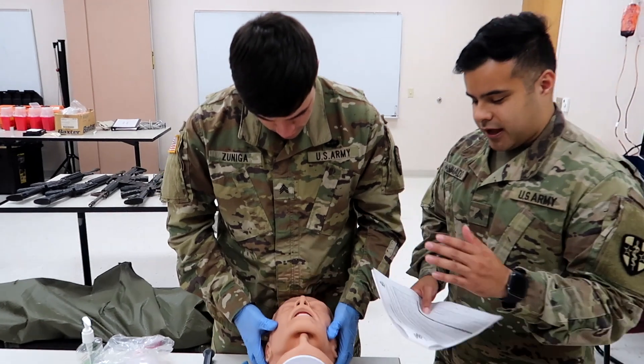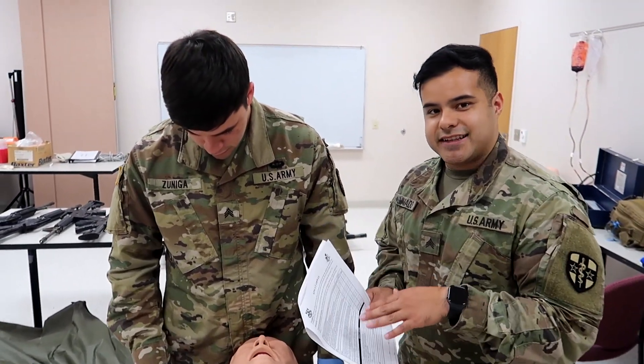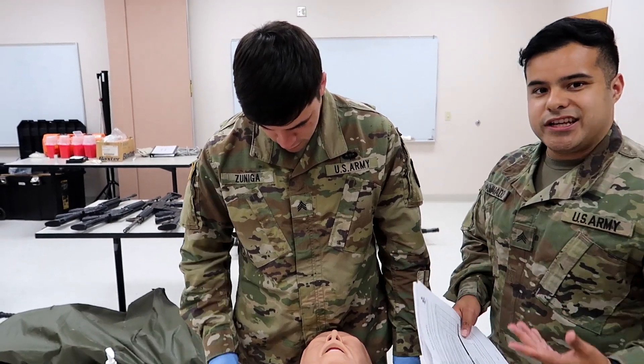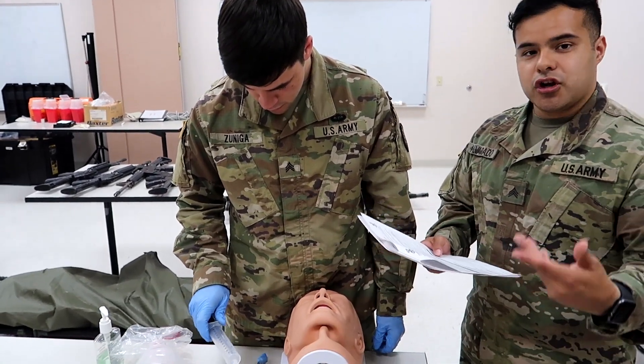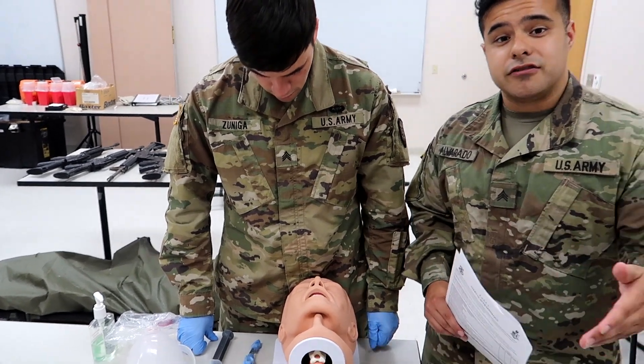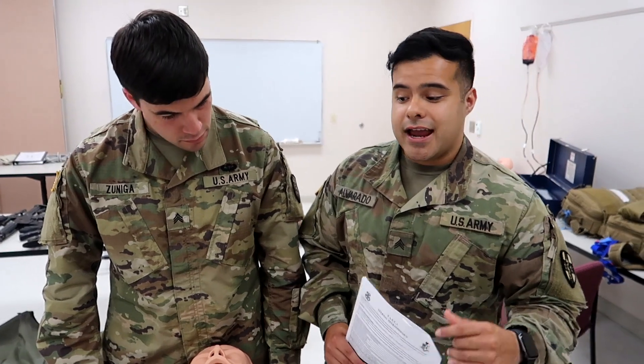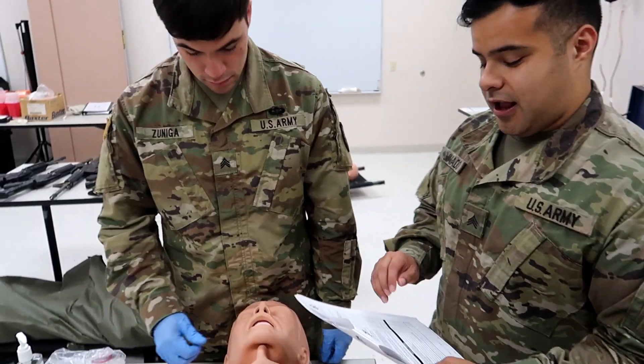All right guys, so here we are. We got our mannequin right here. I got the steps and I'm going to be going step by step. As I do that, he's going to be performing what he needs to perform in order to show you guys the proper way to do it. Take this with a grain of salt — if your instructors tell you to do different, follow what they say. They know how they're going to grade you, and they probably know a little more than we do. Without further ado, let's knock it out.